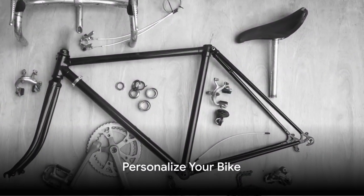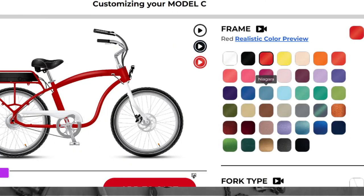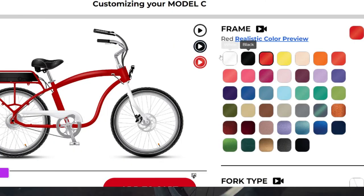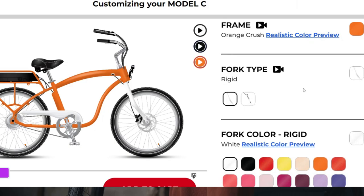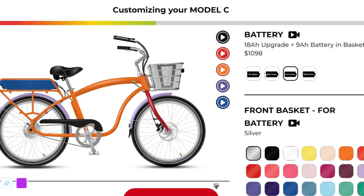Now that you've chosen your frame, it's time to add some personality. Let's start with colors — you can select your own hues for the frame, forks, chain guard, and rims. Think of your bike as a canvas and you're the artist. Next, let's talk about accessories. Perhaps you fancy a front rack or basket, maybe a rear rack — it's all up to you.